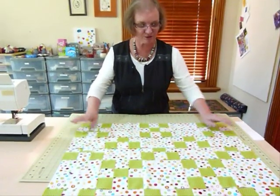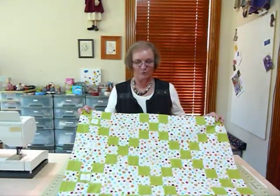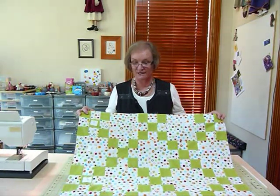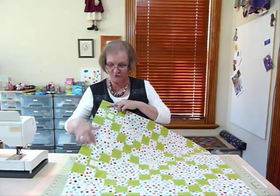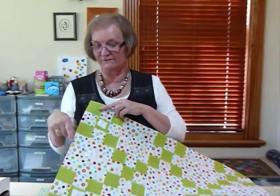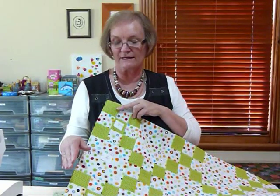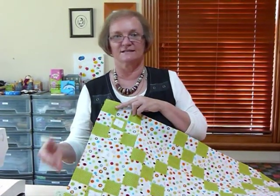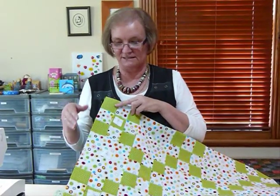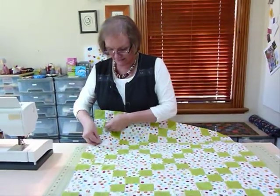Now I've got all the blocks and rows joined up, so I don't need to keep my numbers in any longer — I can take them out. The only time I might leave one in is if it's a quilt that has a right and wrong way up, I might leave the bottom left hand corner one in for easy recognition when I'm handling it. Otherwise we don't need those numbers anymore.